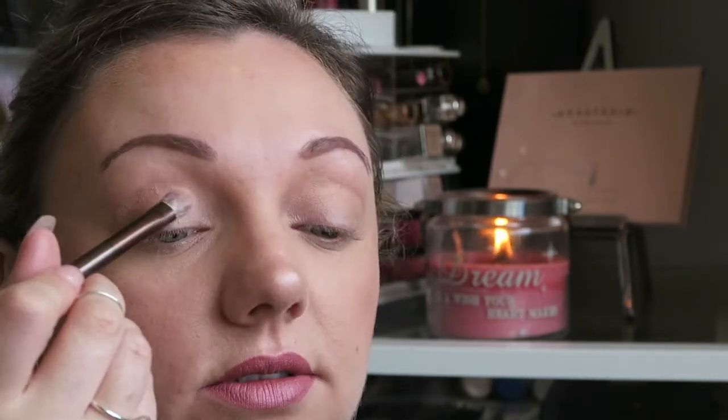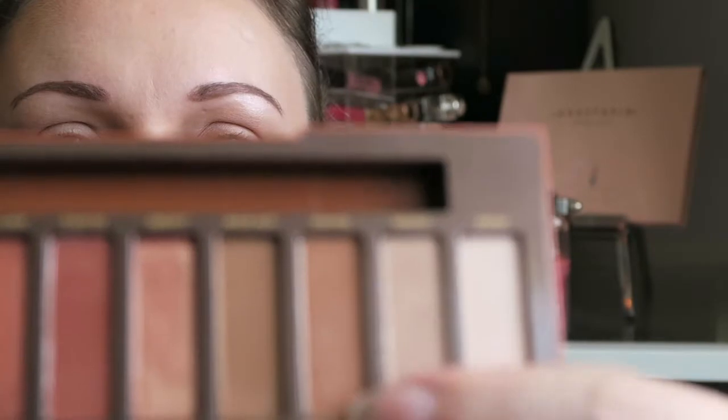I find it better to do my eyeshadow looking down — that sounds weird, but when I look straight ahead I get a crease in my lid and sometimes mistake that for my socket, so my eyeshadow ends up really low. I like to look down so I can see where my eyelid ends. Next, I'm going to take the third shade called Sauced, use a little fluffy blending brush, dab a little bit on, tap off the excess, look down, and chuck this straight into my crease.